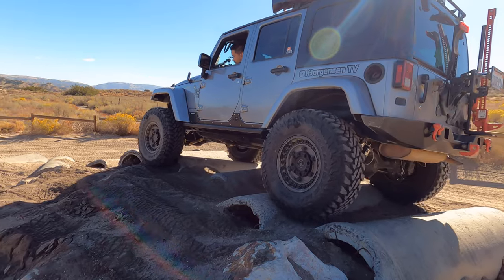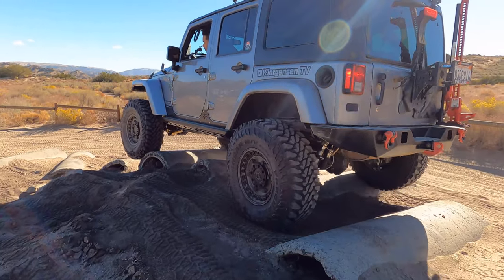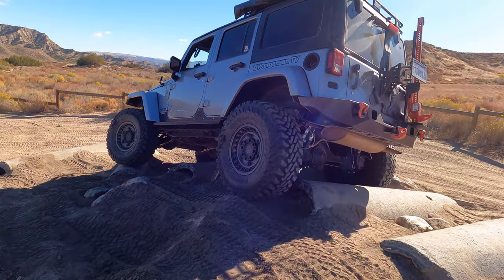For wheels, I now have 17-inch Black Rhino wrapped in Yokohama Geolander MT tires. I'm currently making a separate video detailing my new upgrade and parts, so make sure to subscribe.